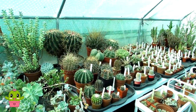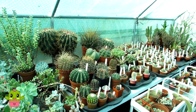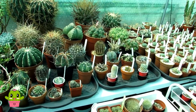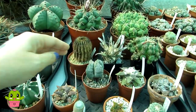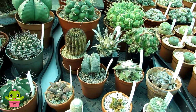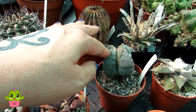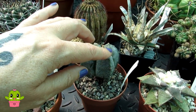So what cactus plants don't have spines or have very little spines? I'm going to start with a very common type you see in a lot of garden centers - the beautiful Astrophytum. Not all of the Astrophytum genus are spineless, some are spiny, but many aren't, and they are very beautiful cacti as well.